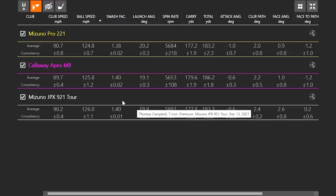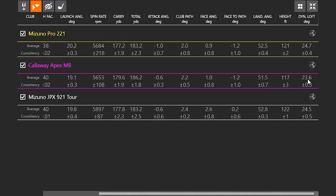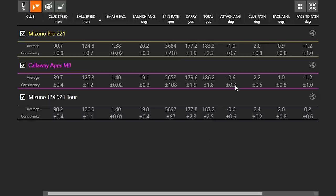Let's see what we learned from TrackMan. Club head speed was right in the middle with the Apex MB. Ball speed pretty similar, kind of right in between. Launch angle was actually the lowest of the group, which is interesting. Spin was very consistent and pretty much similar. With the 921 Tour the face was open a little bit, which added a little bit of spin. We also saw a little bit more distance even at a little bit slower overall ball speed compared to the Tour because of the spin factor. Dynamic loft was one degree less, which probably contributed to that lower launch angle.